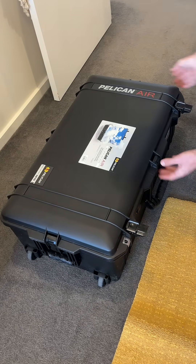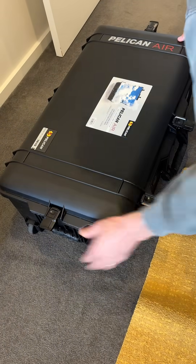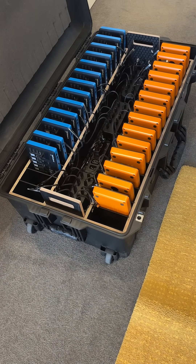So here's the new case design. Unclip it here, open it up, lid stays open nicely.